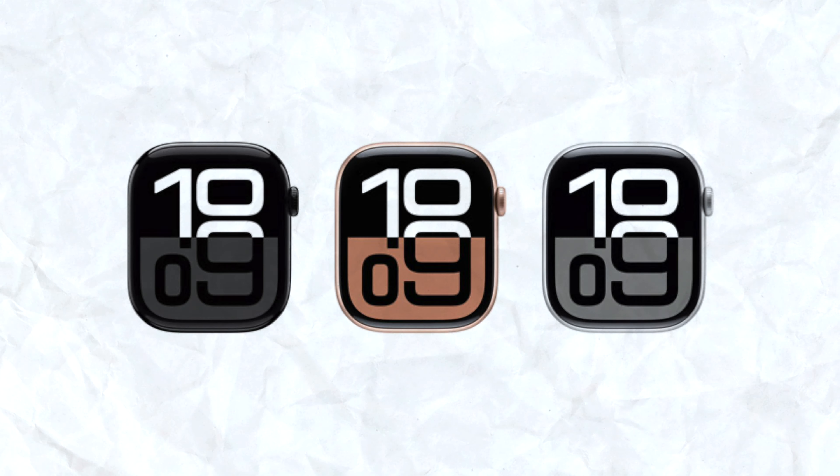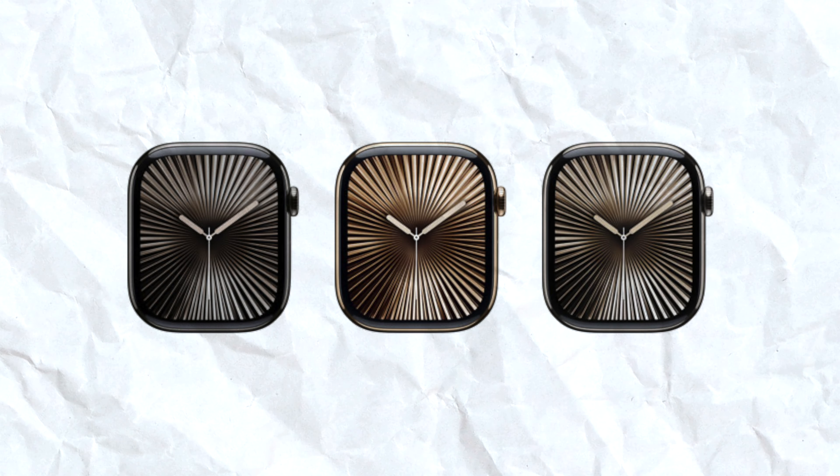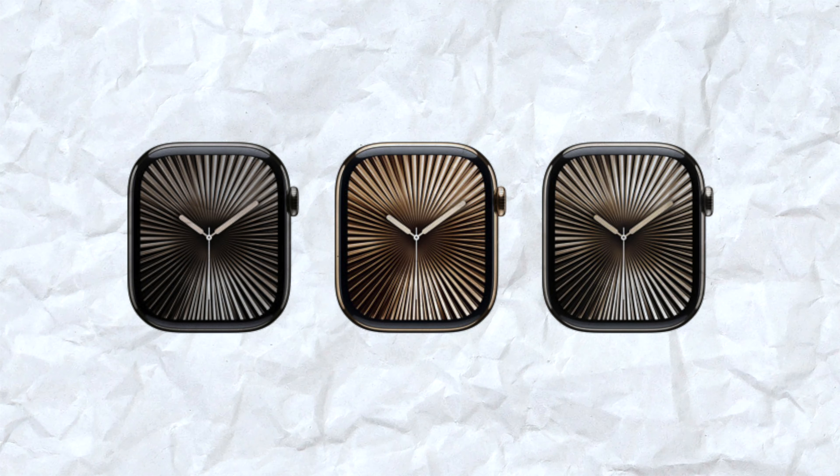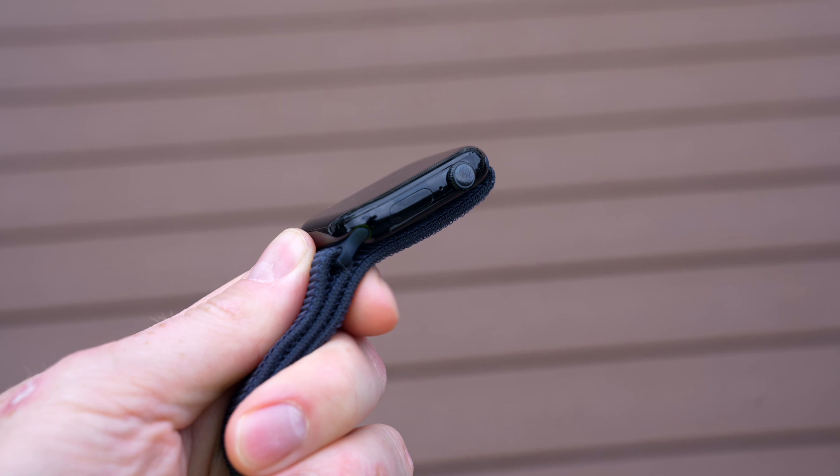The price point for the aluminum watches starts at $399 for the 42mm version and $429 for the 46mm version. You can add cellular for an extra $100, so $499 and $529. You can also upgrade to the titanium case, which comes in slate, gold, and natural — it's a stronger and lighter case but more expensive. The 42mm titanium version comes in at $699 and the 46mm at $749, and both include cellular. The aluminum version comes with an Ion-X display which can scratch, whereas the titanium versions come with a sapphire crystal display, which is a lot stronger.